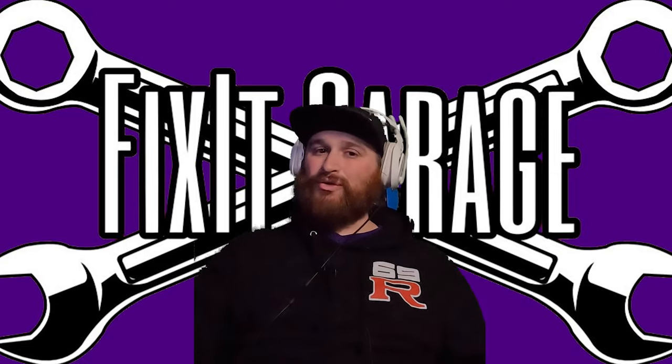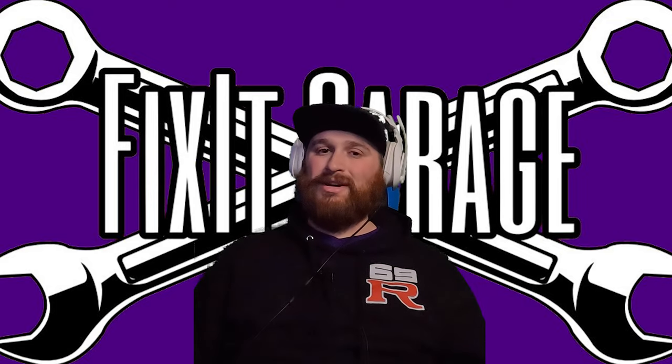Unfortunately, this is not the end of the bad news, but you're going to have to stay tuned for the next video to find out more.